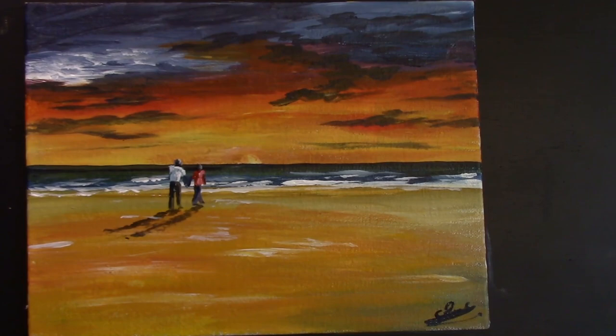If you like what you've seen today, please like, comment, share and subscribe. Don't forget just to paint and have fun. Thank you very much! Bye bye. So grab your brush, have a great time, and don't forget to click subscribe.